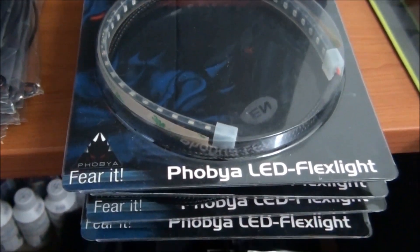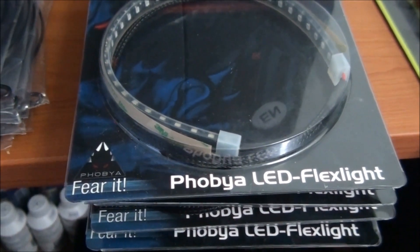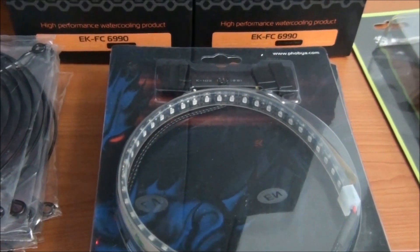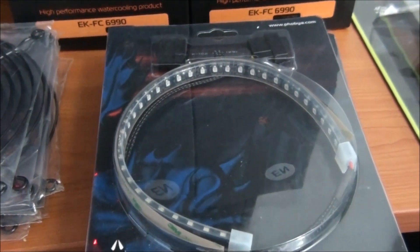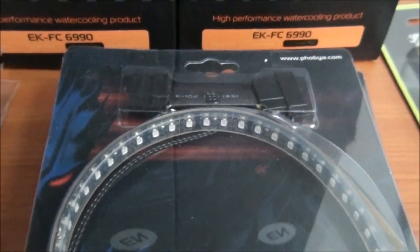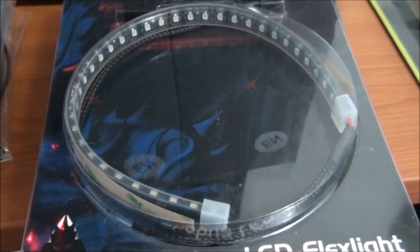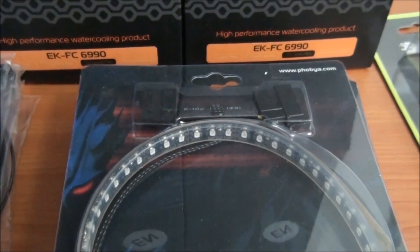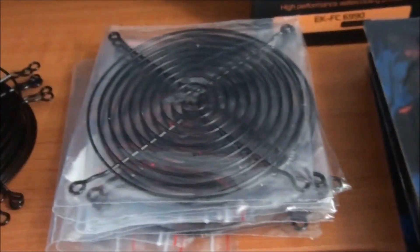Here are the four Phobia 30cm UV LED strips. These are actually the ones that you can hook up to the remote control. Phobia has this remote control LED strip system — it's actually quite impressive. It's something I want to check out in the future because you can change the colors of the LED strips and make them flash and do all kinds of stuff. They're powered by 4-pin Molex and everything is sleeved. Even the Molex connectors are black — they've attended to all the little details.